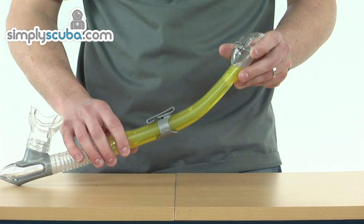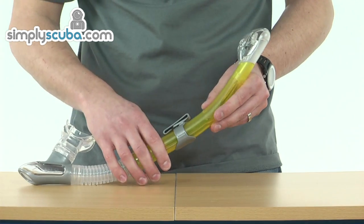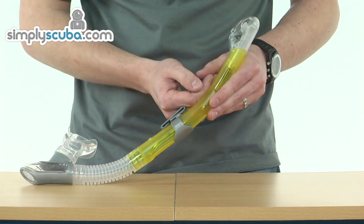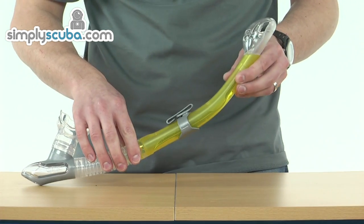The main bore of the snorkel is contoured. This is obviously to prevent drag. So as your head is up against the snorkel, it's a nice low profile — stops that drag, and when you're swimming along, it stops it waving around too much.